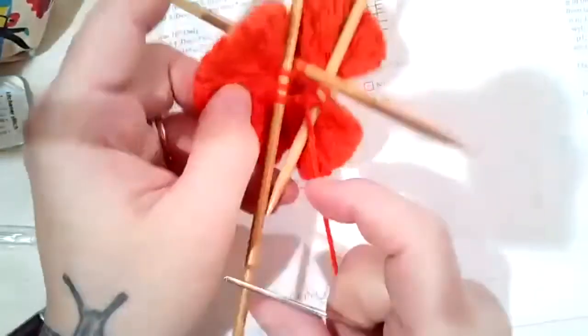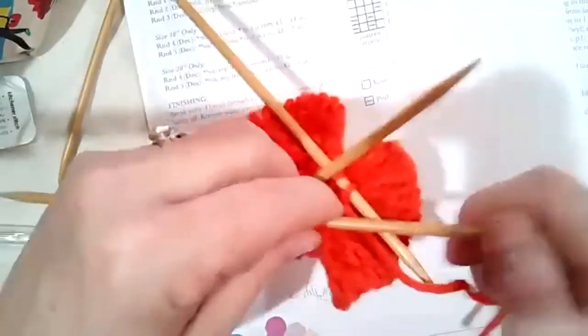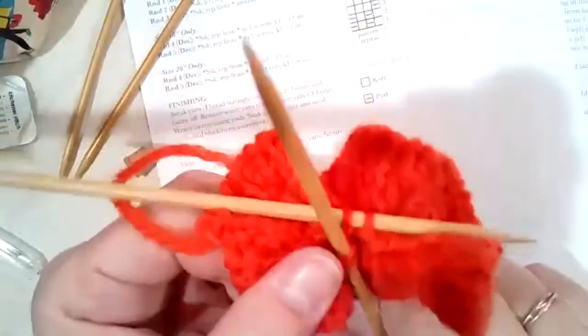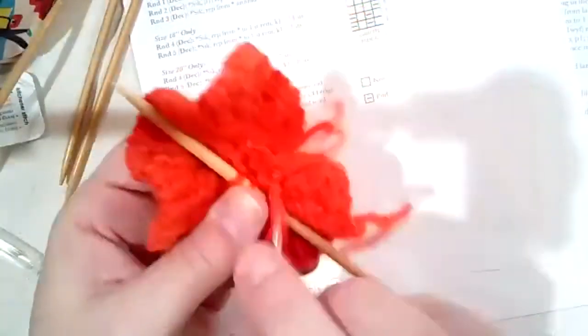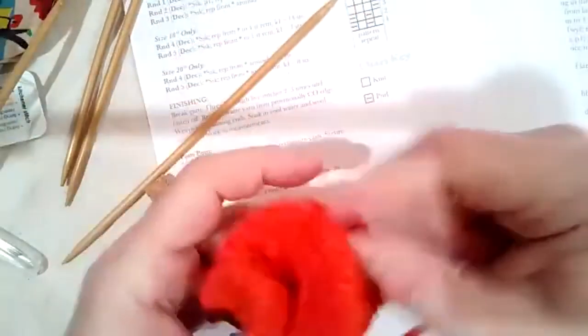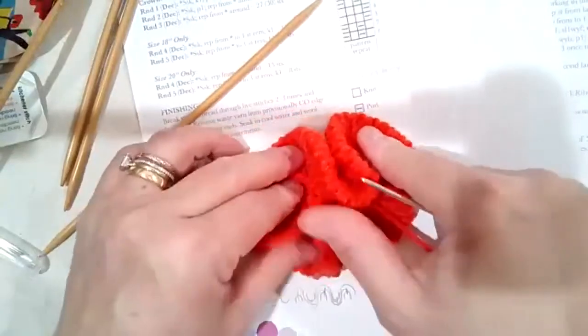I'm going to go purlwise into each of the three stitches on the first needle. Pull the working yarn through, make sure this one is turned in the correct direction so you're not twisting it, go purlwise through the last two stitches, take that needle off — and then magic: go through the very last two stitches. And that's the top of your hat. You can see how those stitches went from very wide around to very small at the end — it almost looks like a flower when it's off the needles.